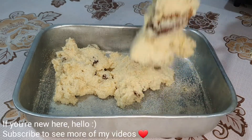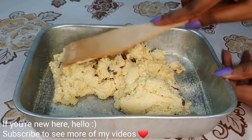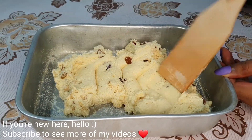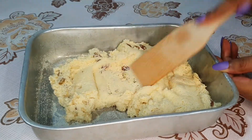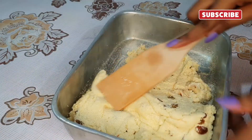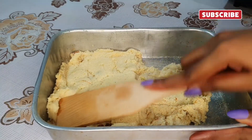If you like this channel, please like this video. If you like this video, subscribe to my channel.